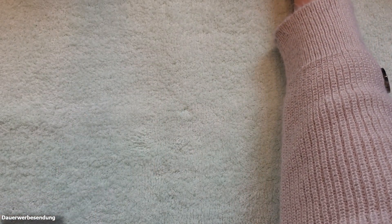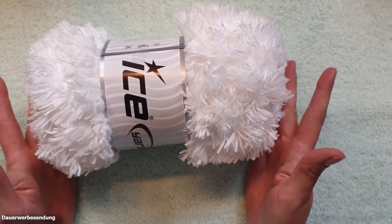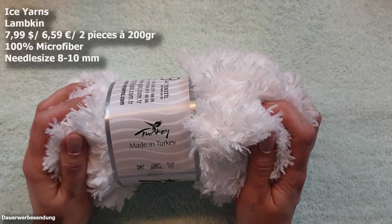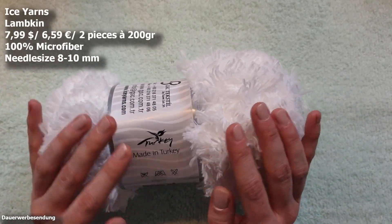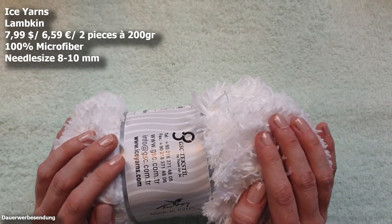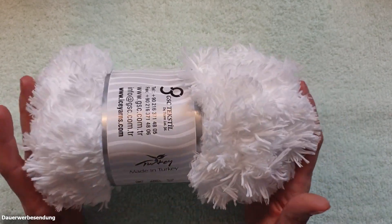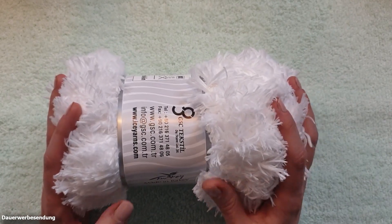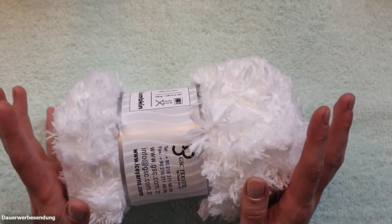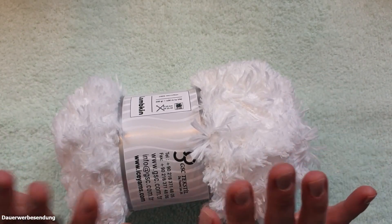Those of you who saw the last unboxing of my first Ice Yarns order already know this fuzzy monster — Lampkin. I already ordered four packs last time and it is so soft. Lampkin is 100% microfiber and we have a 200 gram ball, so two pieces per pack. It has a run length of 100 meters or 109 yards and a recommended needle size of 8 to 10 millimeters — it's a weight 6, super bulky yarn. You can work on big projects very quickly. I had ordered four packs and wanted to start, but came to the conclusion that four packages probably won't be enough, so I had to add some more. Today we have a reunion with our fuzzy monster.